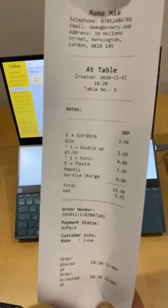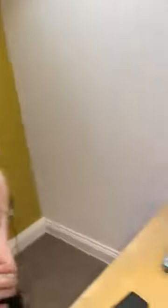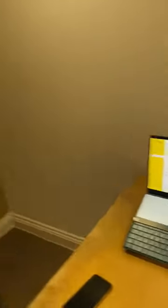That gives the total amount including VAT, which means ordering is now completely hands-free. We've been working really, really hard to develop this, so I hope you're all going to love it.